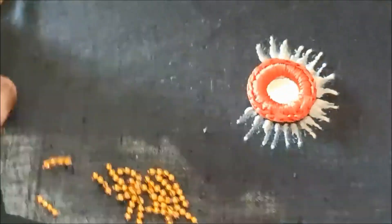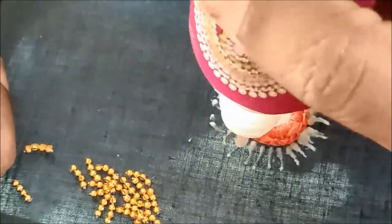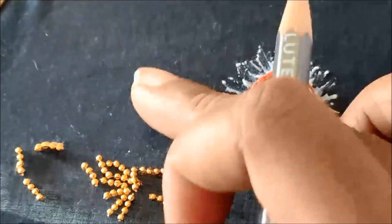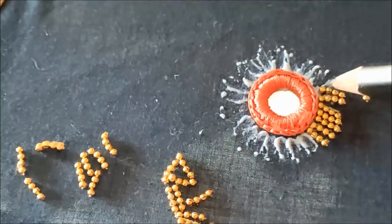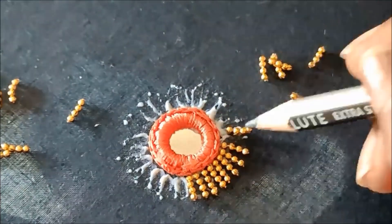Now I'll be applying the glue lines like this. I cut the chain ball lace of 4-inch, and on each and every glue line I'll be sticking this chain ball lace to look much more rich and elegant. You can also try with stone lace or pearl lace, which will really give an ethnic pattern look.